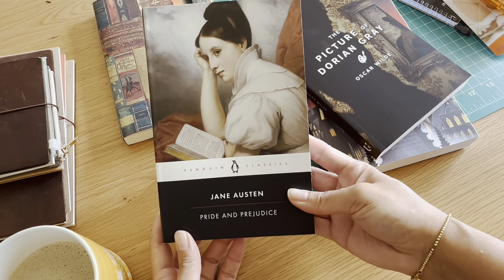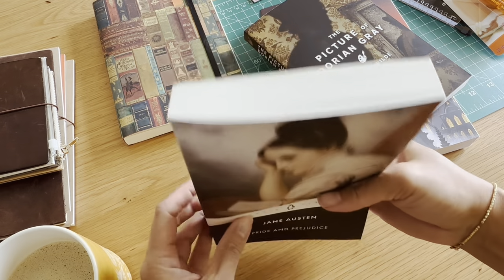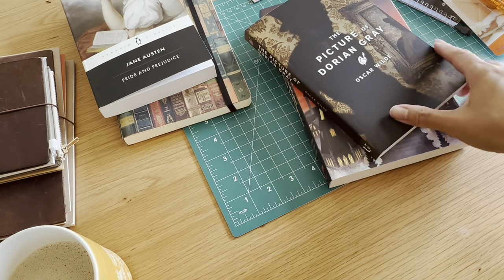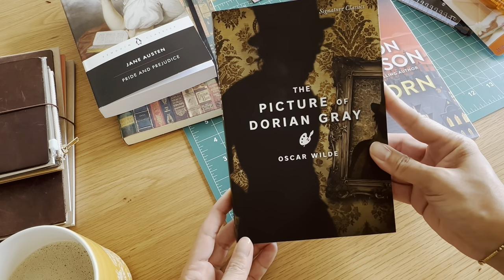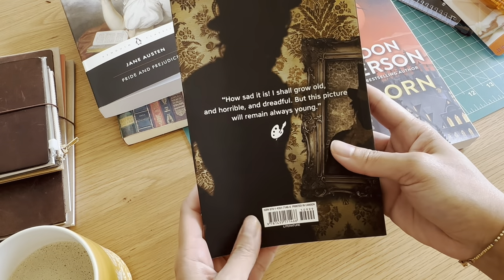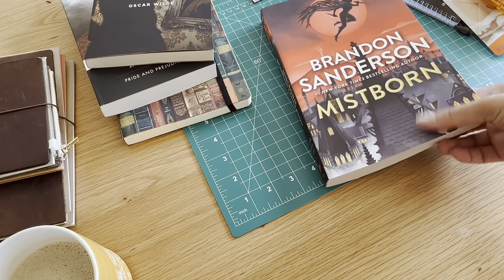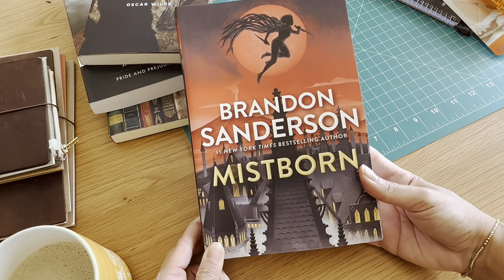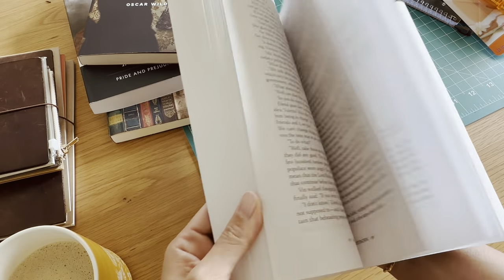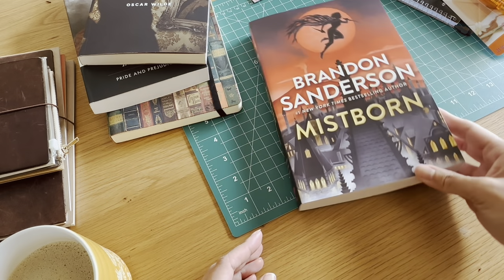Here are some books I ended up getting. Can you believe I've never read Pride and Prejudice? I've seen the movie a long time ago when I was young and just could not get into it — it was so boring to me. But my friends were like, you need to read it, so I got it. The Picture of Dorian Gray — never read this as well, so I picked this up. It's going to be a really quick read. And Mistborn — this is a very popular Brandon Sanderson book. For those just getting into his fantasy world, everyone recommends this book first, at least based on my reading preference. So I'm going to be busy these next few weeks starting on these books.